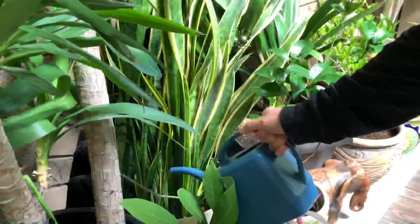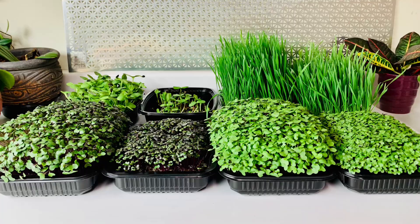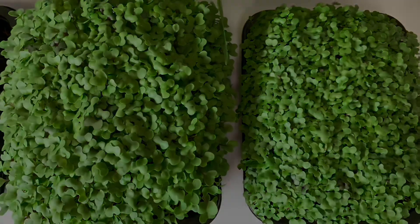Vitality is also great for house plants, plants grown in hydroponic systems, aquariums, as well as microgreens. To learn more about Vitality and other natural, safe, and eco-friendly soil amendments, make sure to visit www.vermisterra.com. I hope that you found this video helpful and thank you so much for joining me today. Happy gardening!